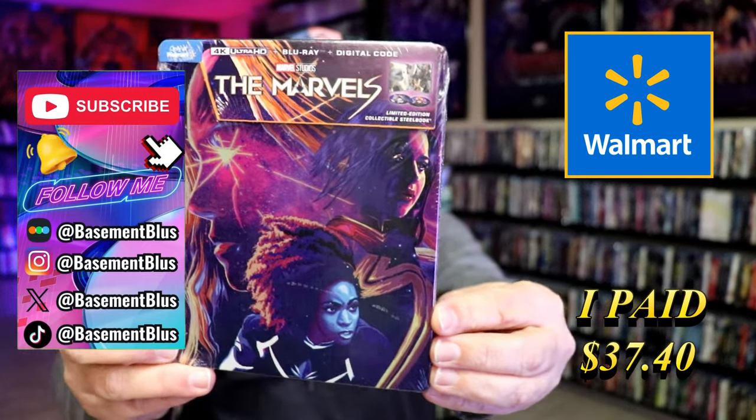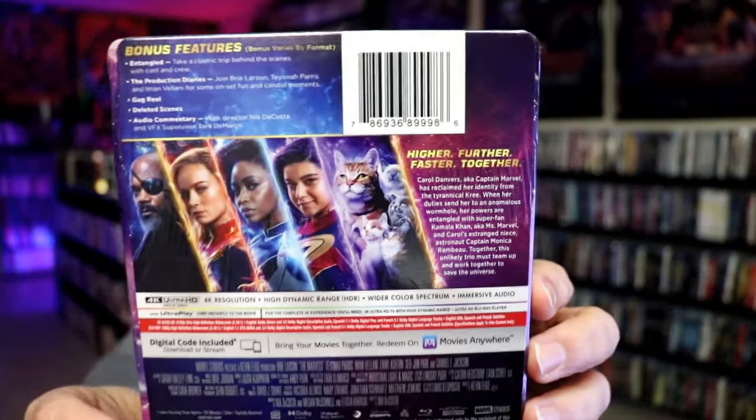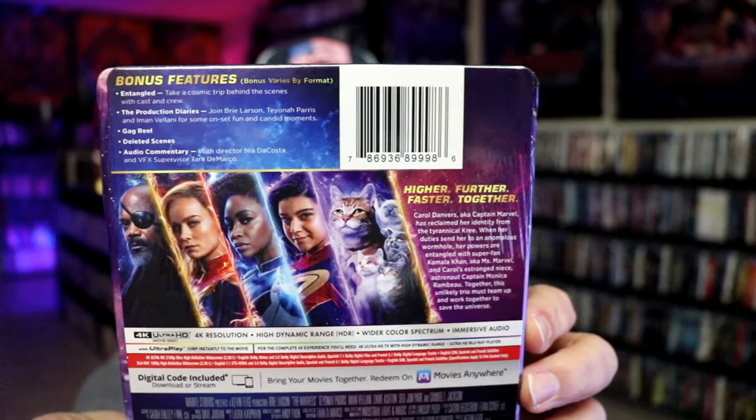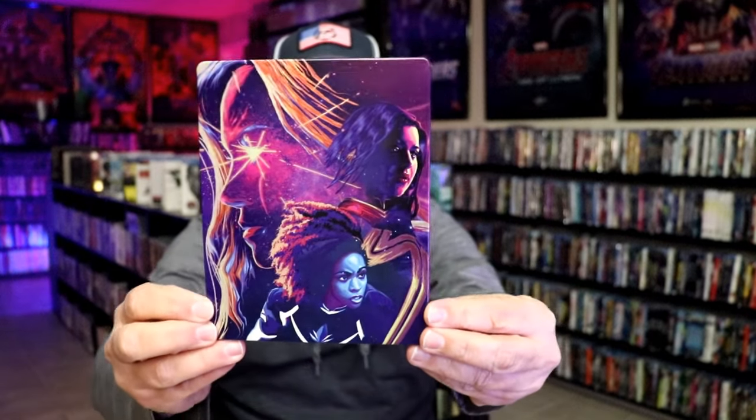Here's the front, and here's the back. If you'd like to read up on it, check out these bonus features — you can go ahead and pause and do so. I'm going to go ahead and remove this from the wrapper and we'll take a close look at this Steelbook. I got the wrapper off and the J-Card removed. Here's the front of the Steelbook. It is a glossy Steelbook — no embossing or debossing.